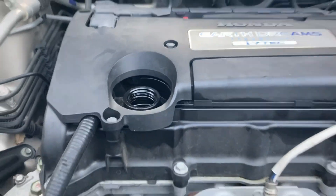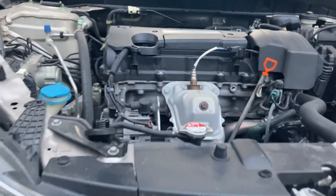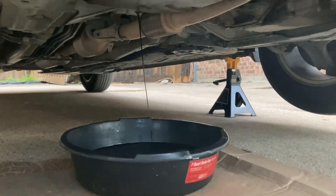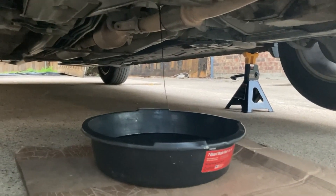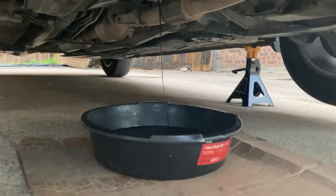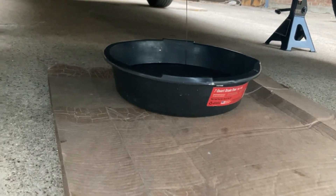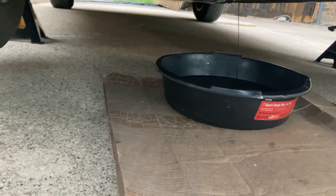Open the cap from the top to make sure the oil drains well. It's a bit windy, so I'll put a little cardboard under the drain pan so I won't spill oil on the driveway.